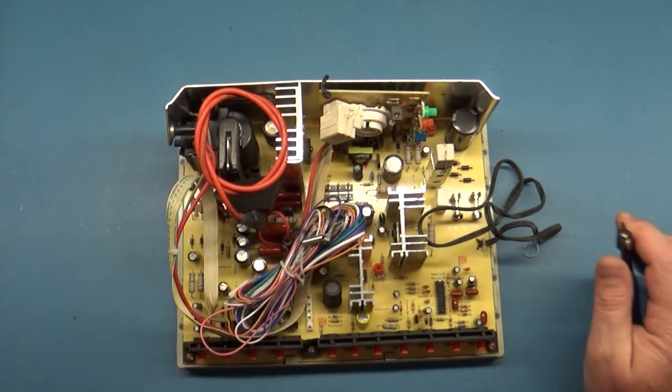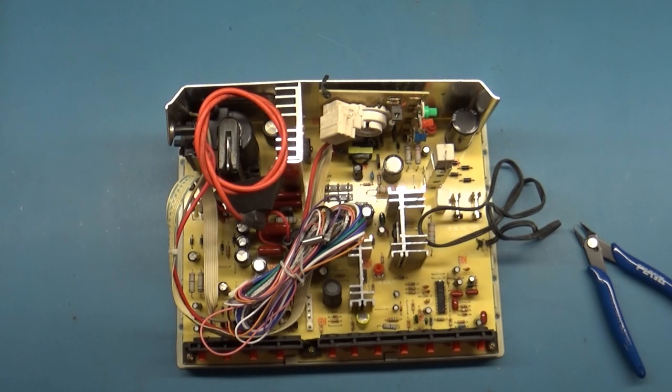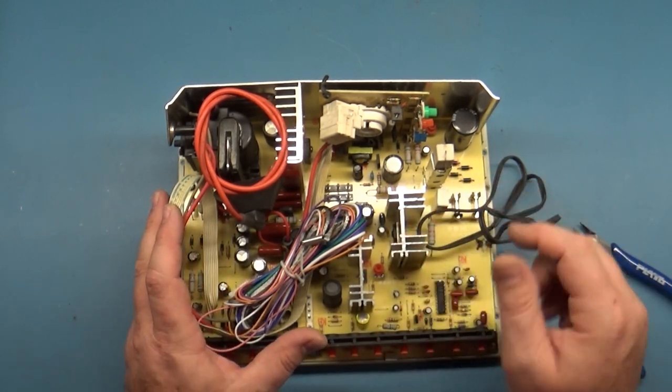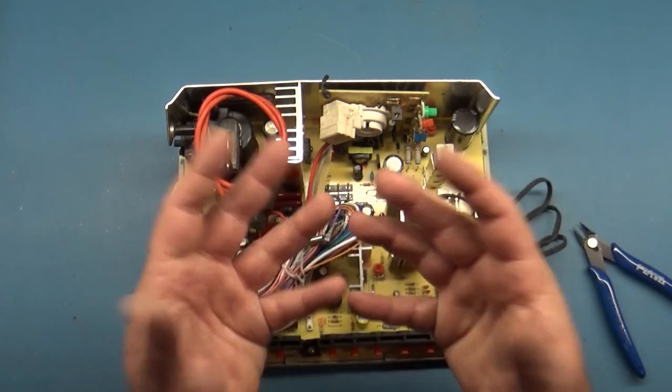You absolutely must use an isolation transformer with these. Some of them are advertised as not needing one, but if you don't use an isolation transformer, your B+ resistor is just going to burn up and start smoking — and that's kaput.